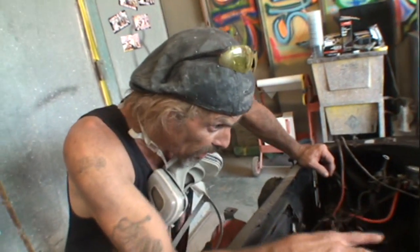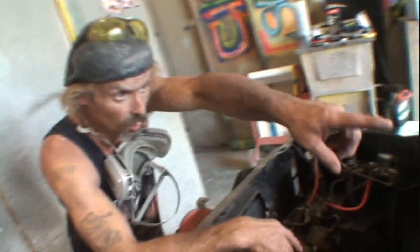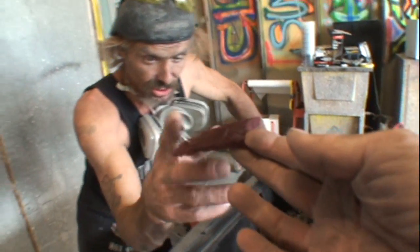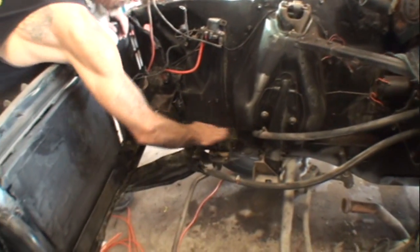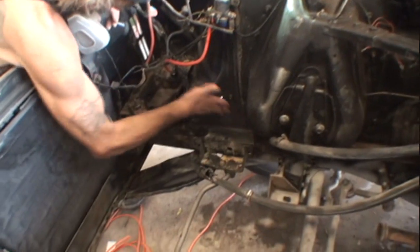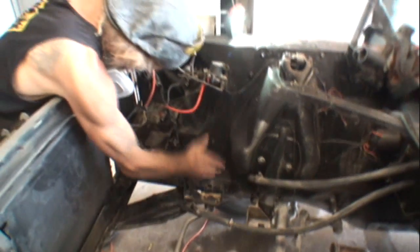You can use a wire brush or a wire wheel. Scotch brite might work down in there too. You can see it coming off when you wipe it after using that brake cleaner.